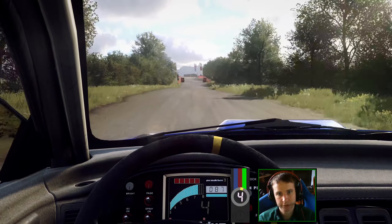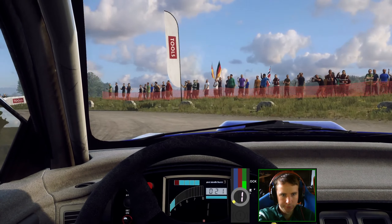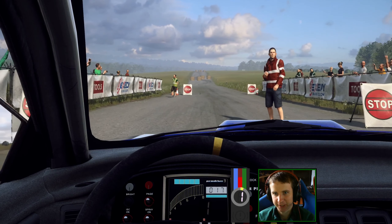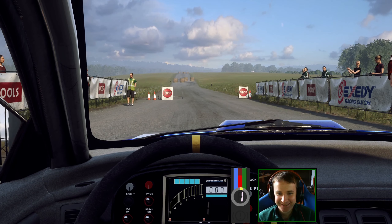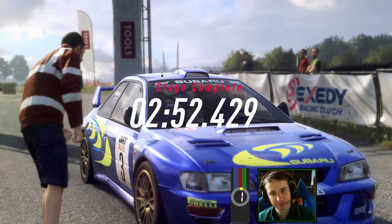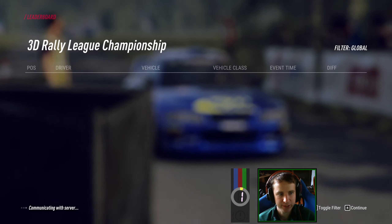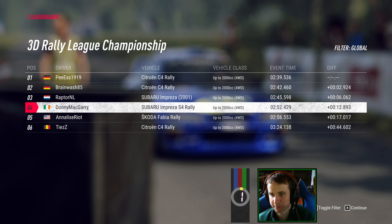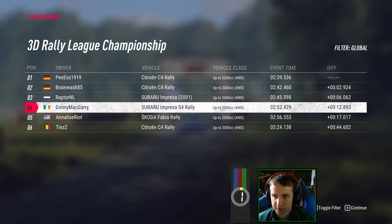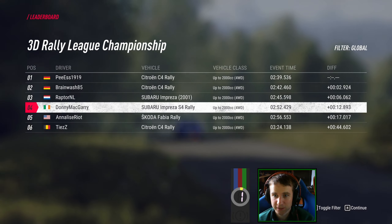That was a really smooth run. I could do way more stages than this — I wish there was more. 2:52 — a good bit slower. Way slower, about 6 or 7 seconds slower than Raptor, and 13 seconds slower than PS. So maybe not as good as I was thinking — maybe I was taking it too cautious.